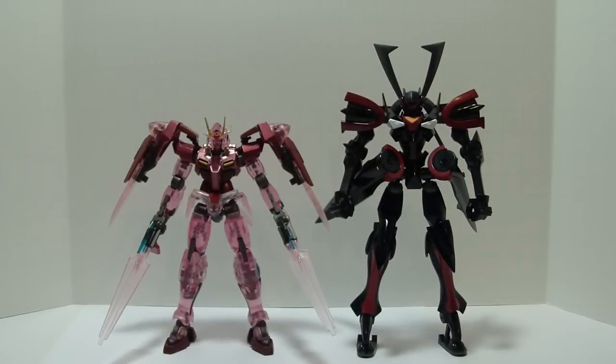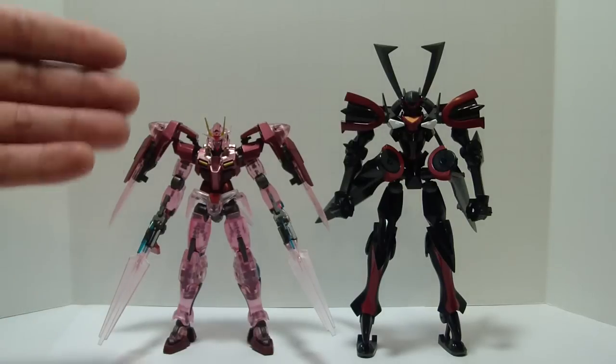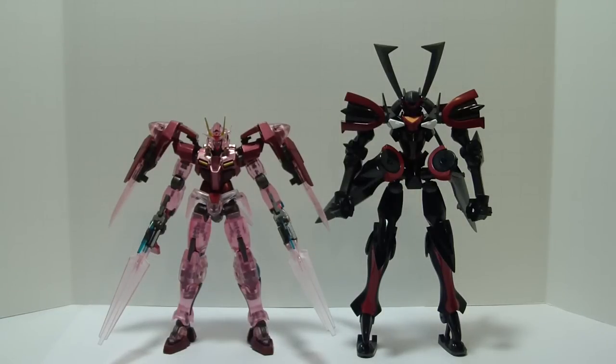Here is a little size comparison between the Maserau and your average Gundam Robot Damashii. As you can tell, the Maserau was much bigger than the Double O — the Double O comes up to about his chest. So definitely if you buy this guy, you're going to be getting your money's worth.